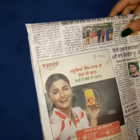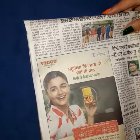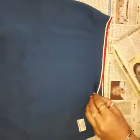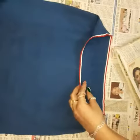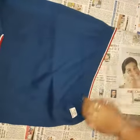Take a newspaper and make sure that you insert an old newspaper inside the t-shirt, so that the imprints of the color do not go to the back of the t-shirt. Open this area and insert the newspaper.